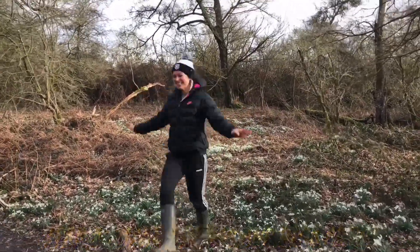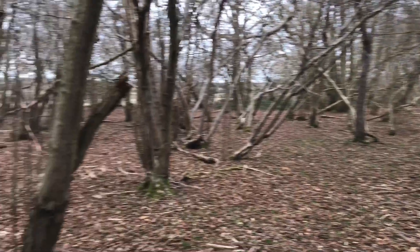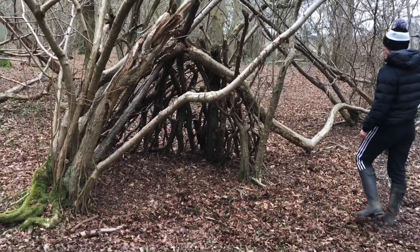After a while, Barbara the bushcraft shelter was beginning to take shape. Emma got a little bit overexcited when we found all the snowdrops — it means winter is on its way out and spring is almost here.